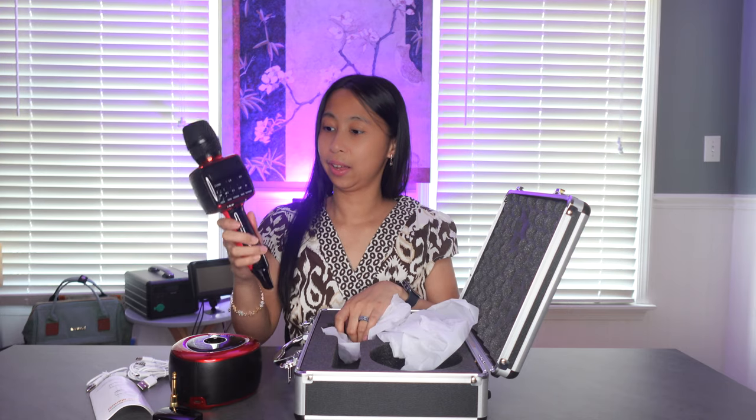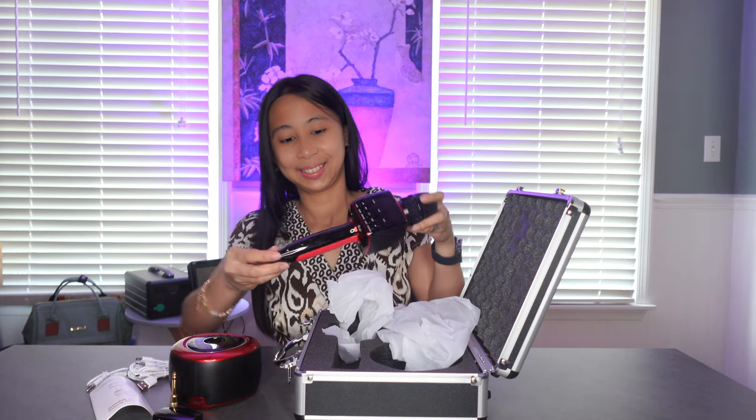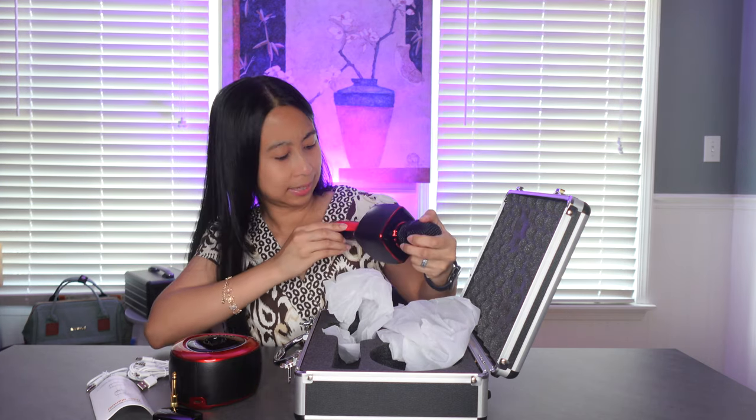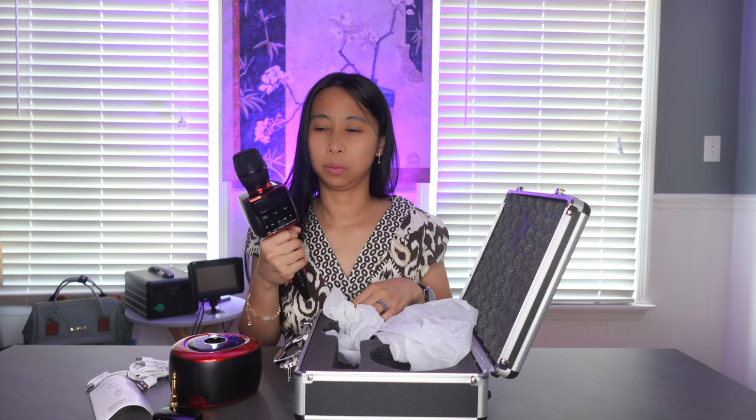That looks so neat. It's color black with some red accents on the side. Here it says microphone on, and the red part almost feels like leather — that feels premium. It has some significant weight to it. I'm curious, so I'm going to get my weighing scale and weigh it. It is one pound.